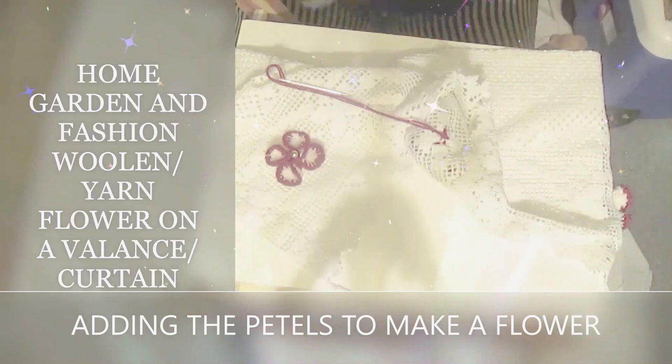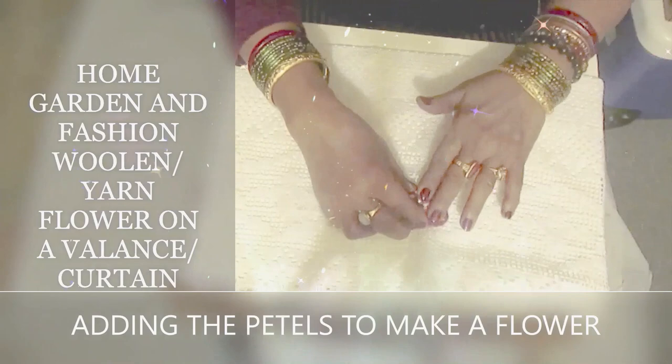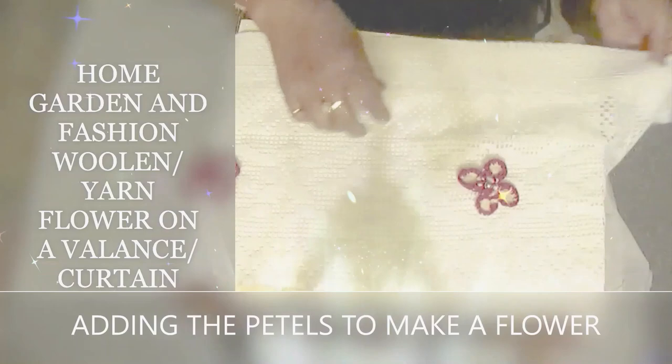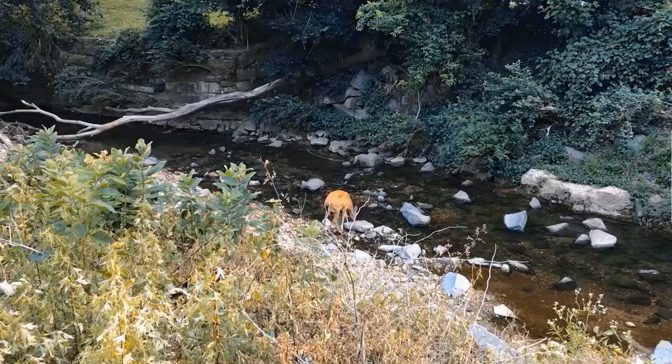I'm securing it at the back — done with the flower. It really came out nice! After saving the petals, putting them in the fabric and stretching them properly is very important to give the flower its shape. This way you can make a lot of yarn flowers and attach them to your curtain or anything else and it will look really beautiful. Thank you so much — don't forget to like, subscribe, comment, and share the video. See you with many more!